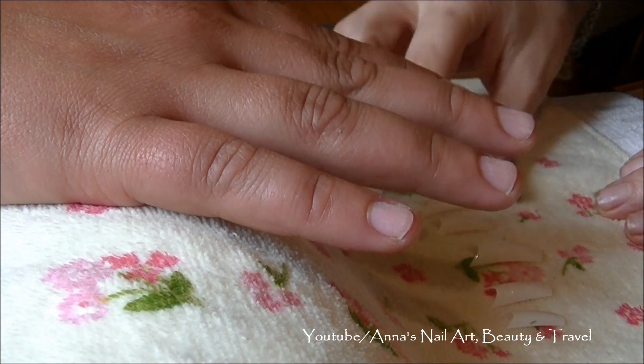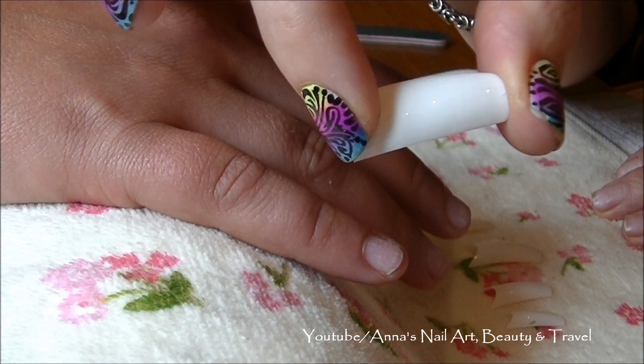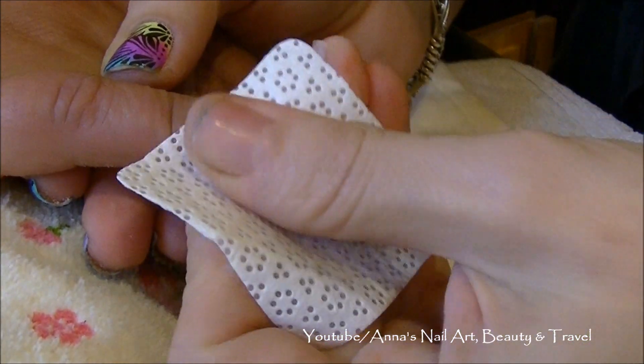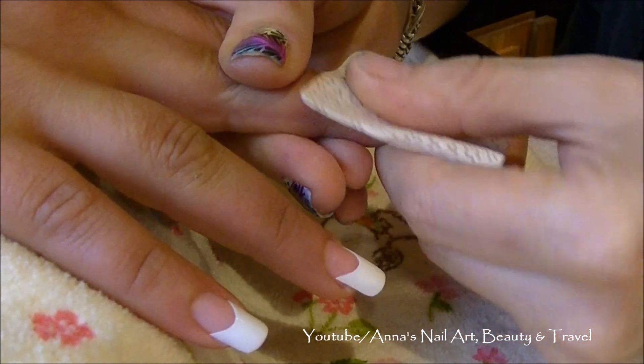Next I'm going to go ahead and apply the nail tips, and I'm going to be using these French nail tips. I've already applied her nail tips, and now I'm going to cleanse her nail plate, prime the nail plate, and go ahead with my gel application.